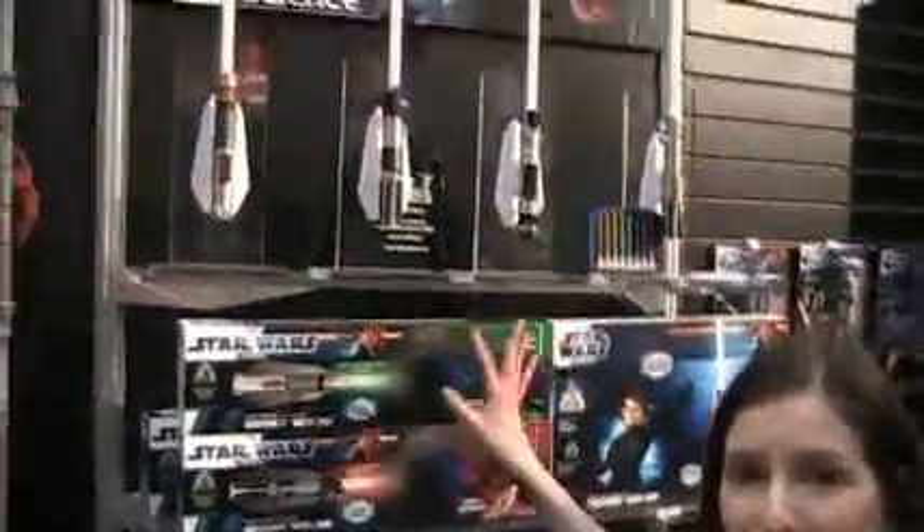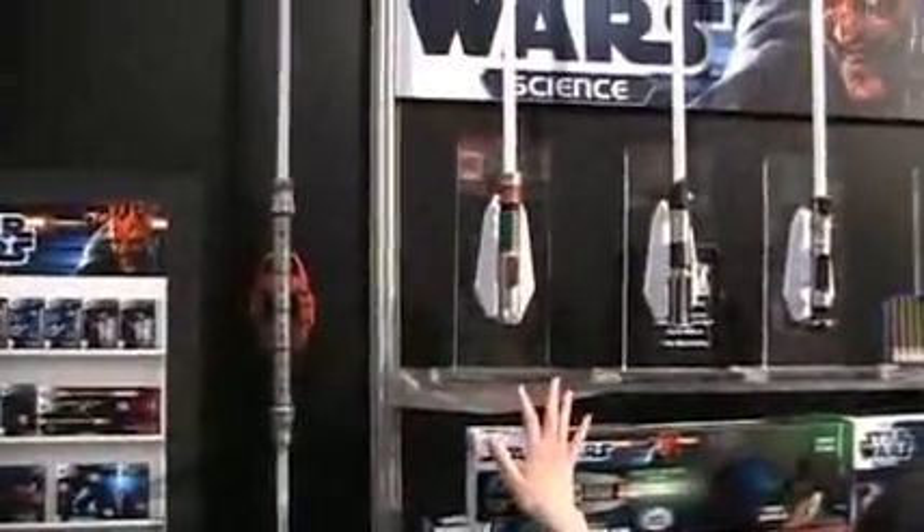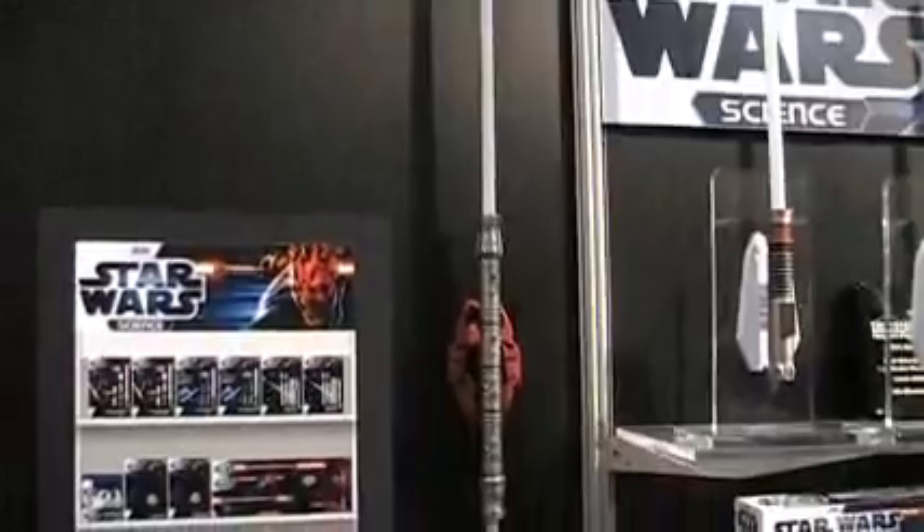For Star Wars Science we have lightsaber room lights — we have the eight-color original version and the three character versions that came out last year. But this year, just in time for the release of Episode 1: The Phantom Menace, we have the Darth Maul lightsaber room light.